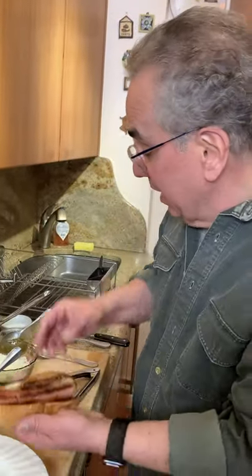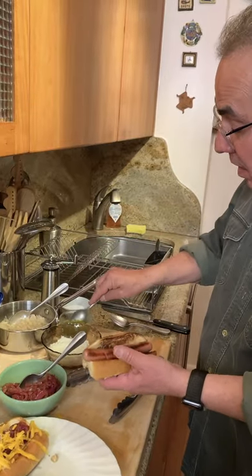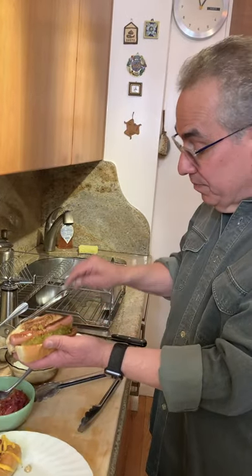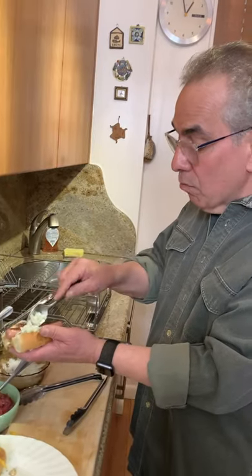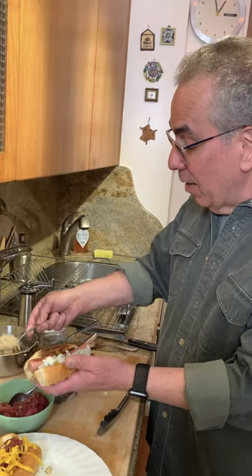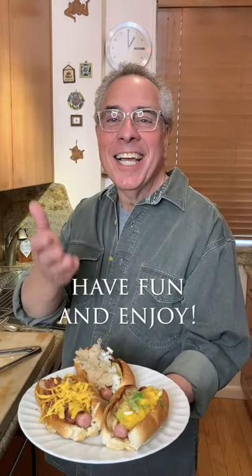And now the New York Coney. We have our mustard on already. Some pickle relish — I love pickle relish on my dogs. Some onions, a little raw white onions. Want to use a Vidalia onion? Go right ahead. And finally, sauerkraut. Hot dogs three ways — it's a great lunch or dinner. Fun making. Enjoy.